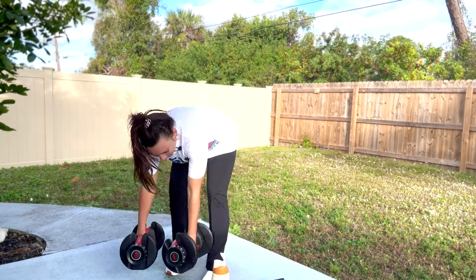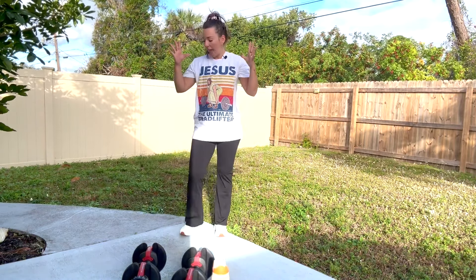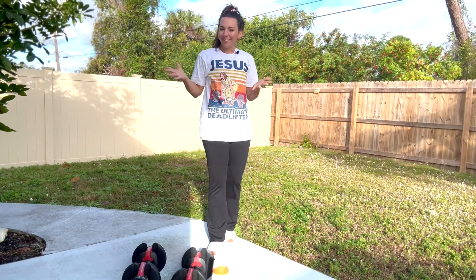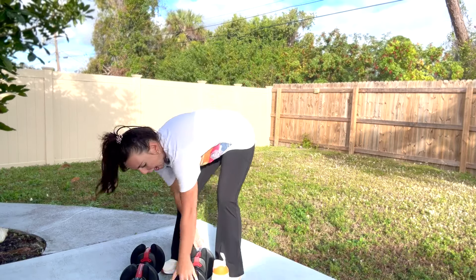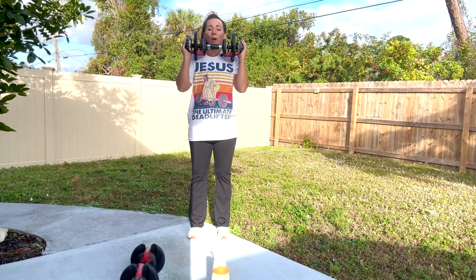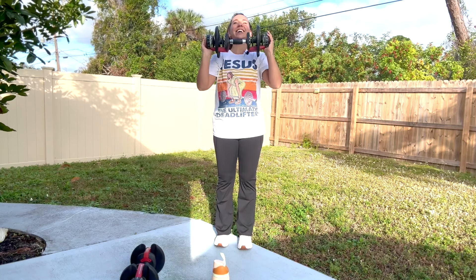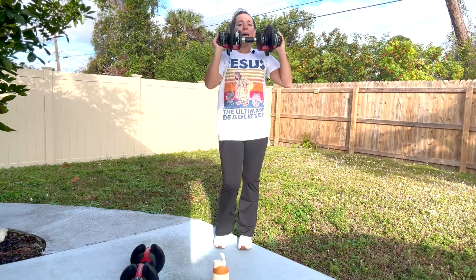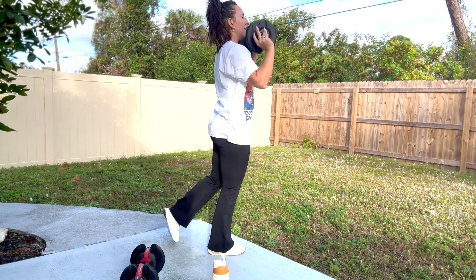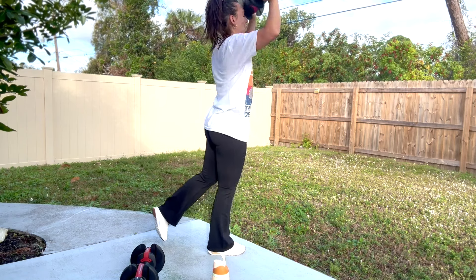Great job, you guys. Lower your weights, grab some water. Our next move is an overhead press — we're taking our weight and pressing it up. I'm going to use just one weight for my overhead press, but you can use a weight in each hand. Press and lower. If you want a little more fun, take one leg back behind you, just barely lift it off the ground, and press. That single leg adds in a little bit more work.